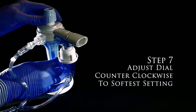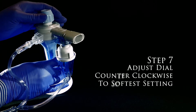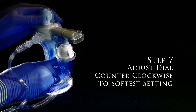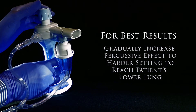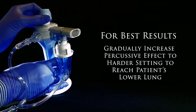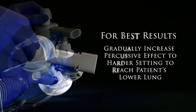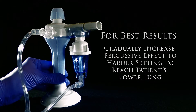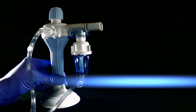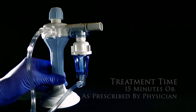Once you ensure the operation is correct, adjust your dial to the softest setting. Gradually increase the adjustable pressure dial to the harder setting to get more percussive effect into the lower parts of the patient's lungs. Normal treatment time is around 15 minutes, or what is prescribed by a doctor.